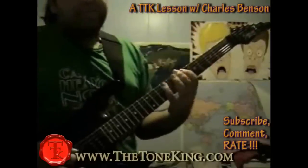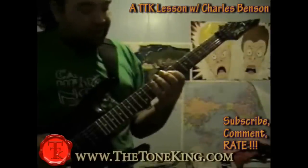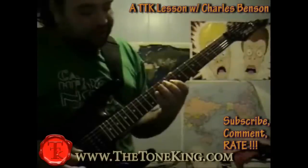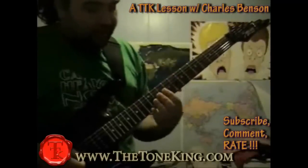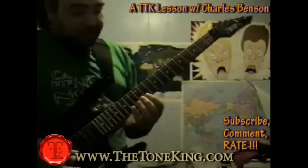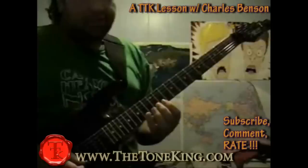And then you're going to go 5-8-5 on your E, on your A 6-9-6, and then on your D string you're going to go 7-10-7, and then on your G string you're going to be doing 8-11-8, and on your B string you're going to be doing 10-13-10, and then on your high E string you're going to be doing 11-14-11.